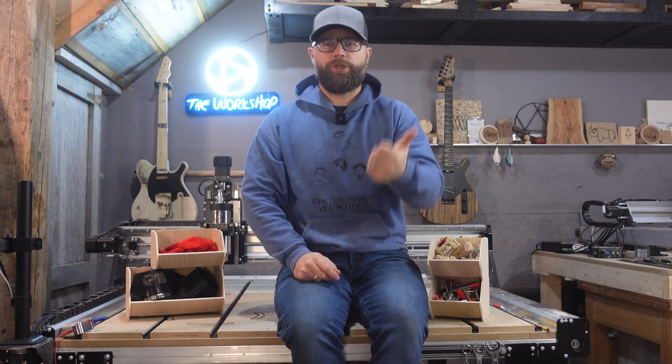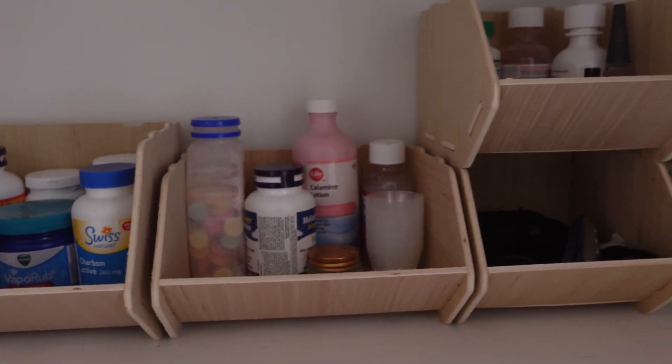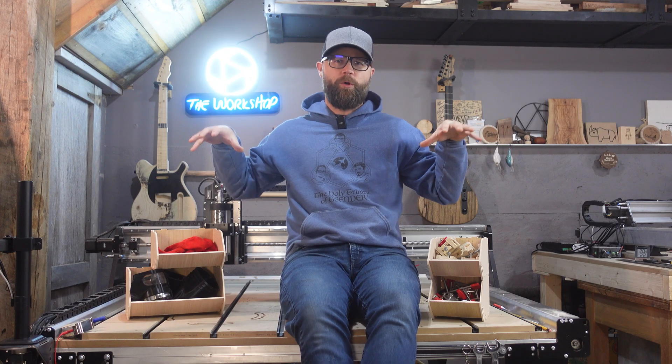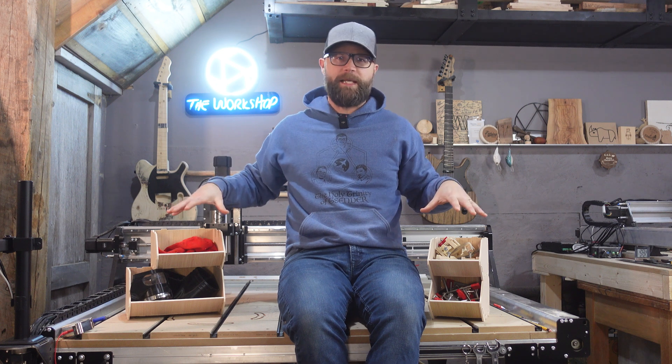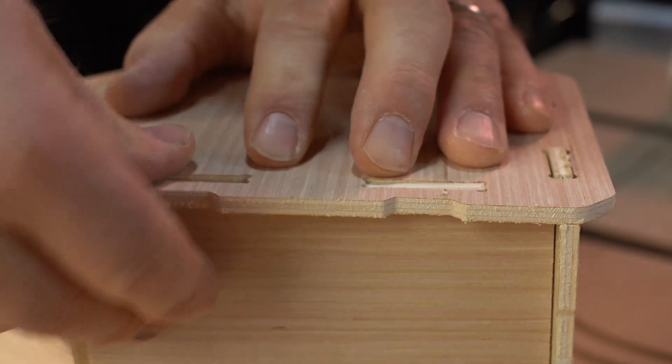Do you need storage for your shop, a closet, your basement, or maybe you just want to organize some of that stuff in your kids' room? We've got you covered. We're going to show you how quick and easy it is to customize these flat pack bins for all of your storage needs. Let's get going.